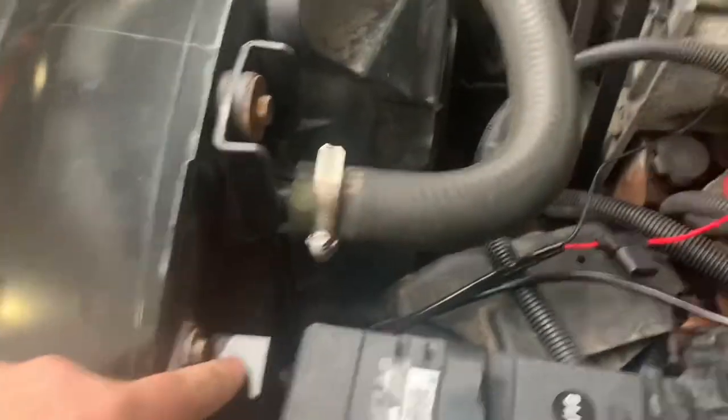With the wiring harness you get a relay and a tapped fuse. My relay is mounted here, positive there, ground there, and then I got the switch ran through the firewall, and all the wires are run down there.